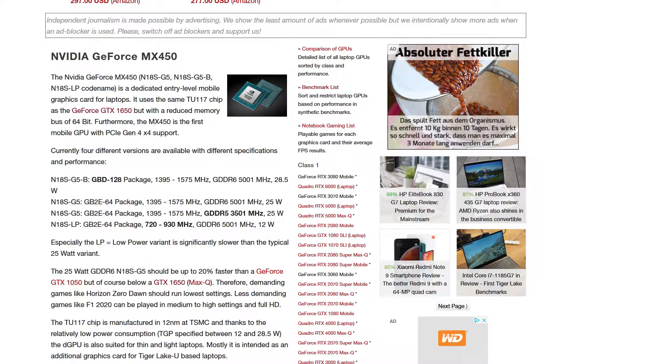Now the MX450 is going to be available with GDDR5 and GDDR6. There also might be some low energy version with 12W only and the regular version is going to have 25W, whereas the 25W with the GDDR6 RAM combination is clearly going to be the most performing one.